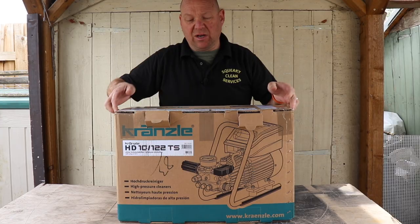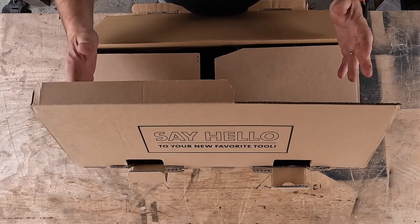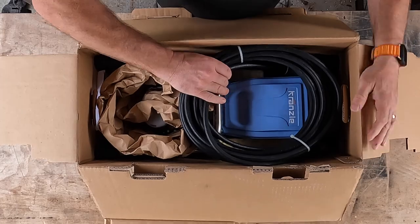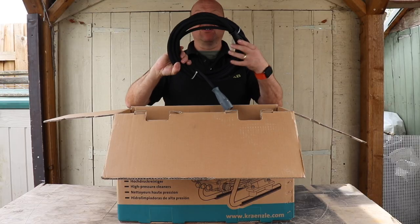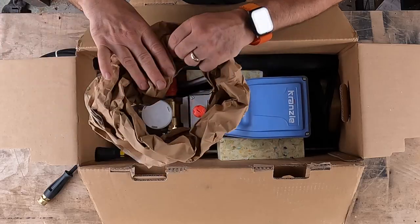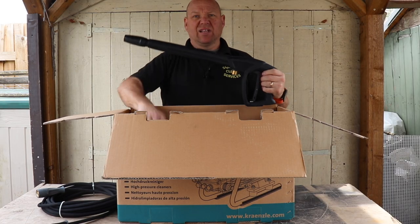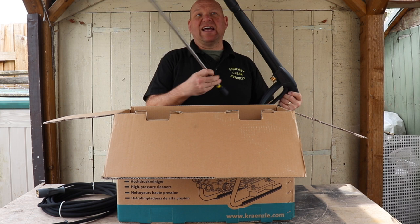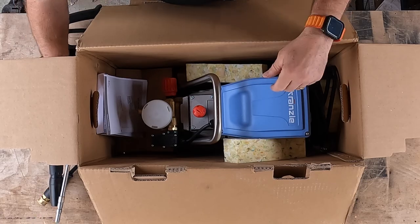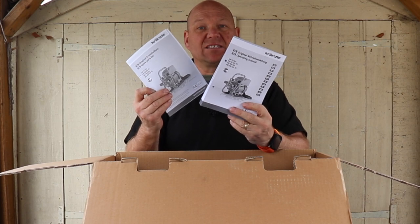If we open it up — say hello to your new favourite tool. Inside we have 10 metres of hose, it's well packed up. We've got the gun and the lance, which are a quick lock gun and lance. We've also got the manual and the spares book.